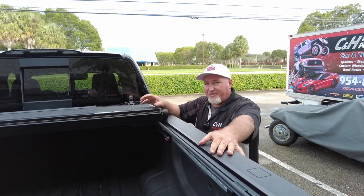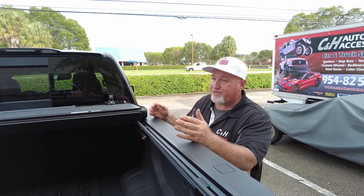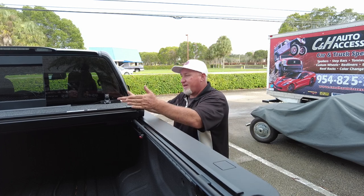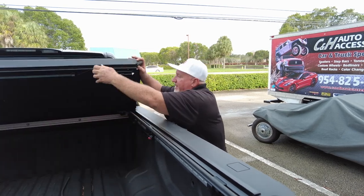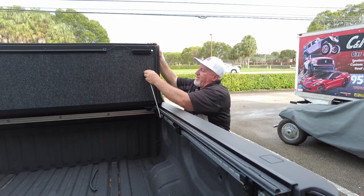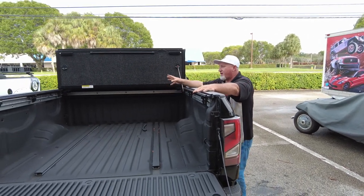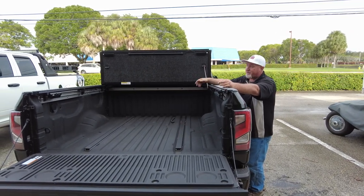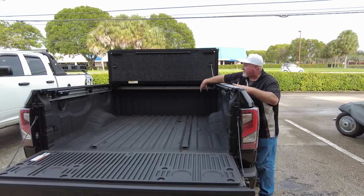What's very nice about this cover is it has one more fold. A lot of folding covers are called tri-folds, and you'd think it folds three times — but most just stop halfway. That means you lose access to part of the bed. This one goes all the way up, and you can secure it. Want to put a Harley-Davidson in there? You can do it. An ATV? A couch? You can do it. It has full access to the bed — you can reach inside and grab stuff.